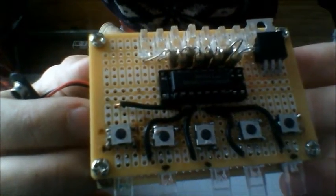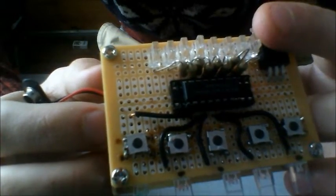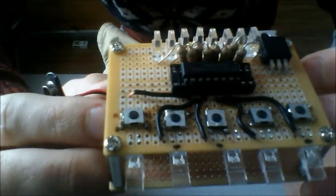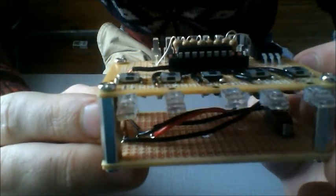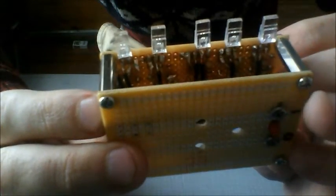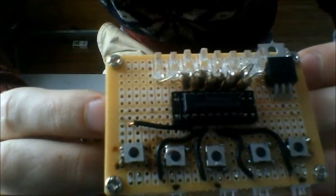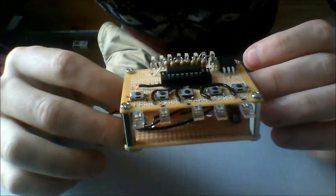All the outputs of the shift register are going to LEDs, and the different colors only because Radio Shack doesn't sell good big packs of single colors. I was going to buy a bunch of packs — actually I bought all the packs they had. So I'll show you how this works.